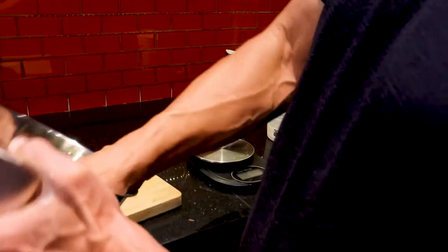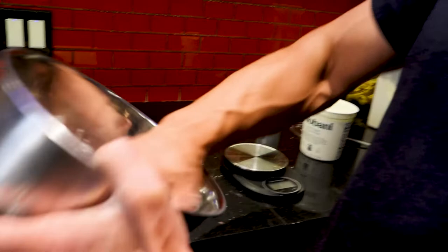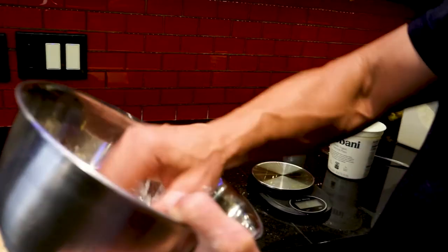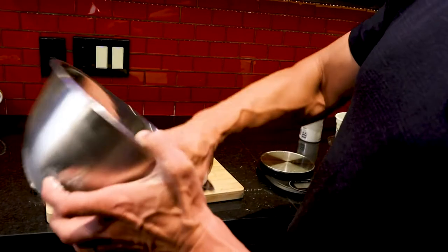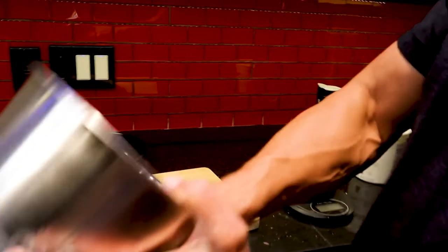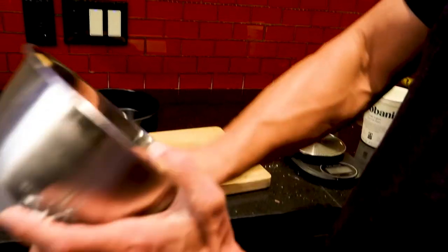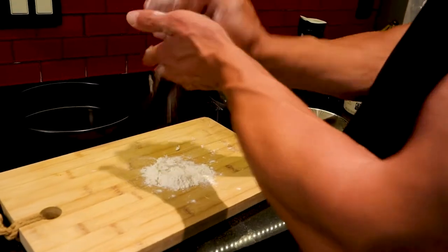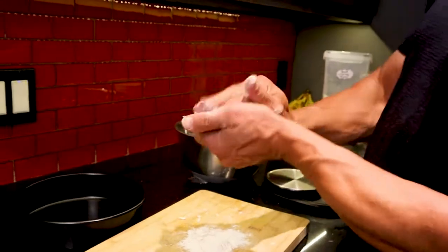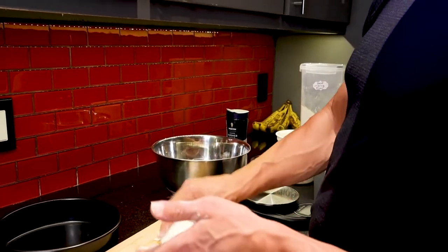I'll scrape the rest off. It's a little bit sticky right now, so I'll get rid of the spoon and use my hands, going around the bowl to get all the rest of the flour. You can pre-make these — meaning you can make several dough balls, store them in your refrigerator, or cook them all off at the same time and store them in your refrigerator. Then all you've got to do is put your toppings on, heat it up, and have a pizza within like five minutes.